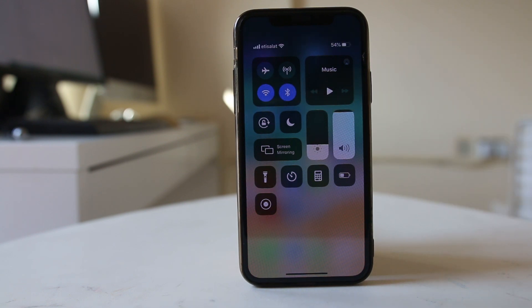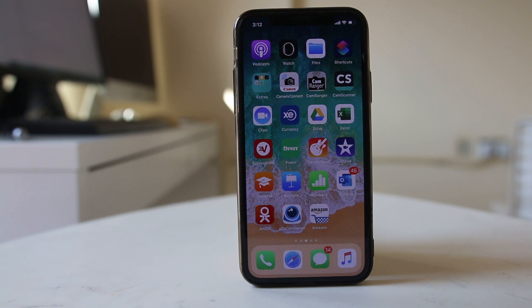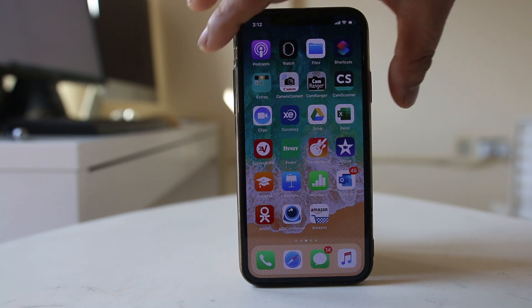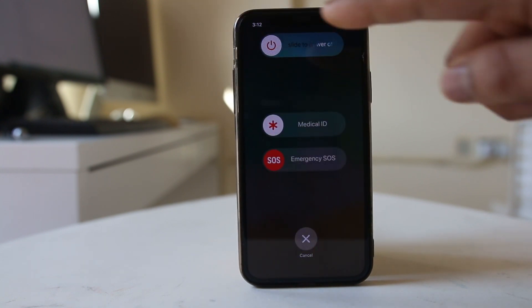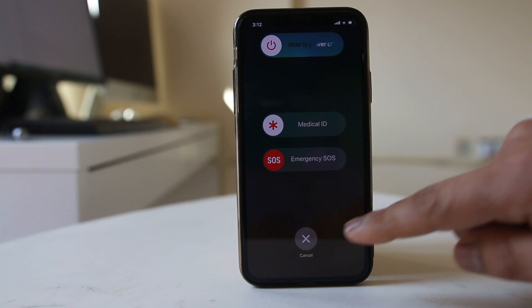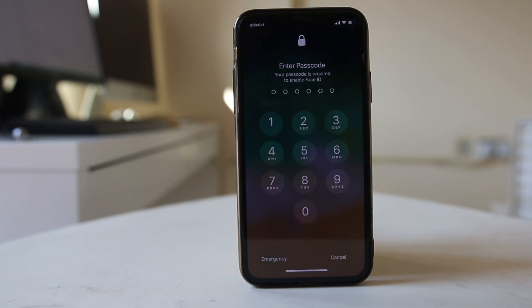Once you toggle the Bluetooth on and off, the next thing you can do is restart your iPhone. I am using iPhone X. To restart it, press the power button and the volume up button at the same time, then slide to power off and restart.